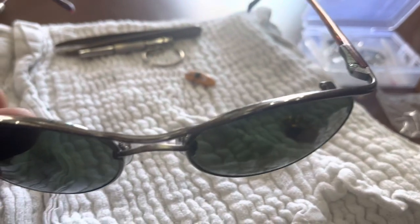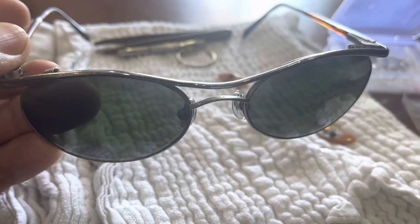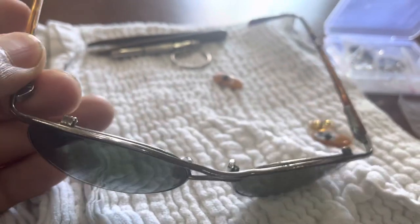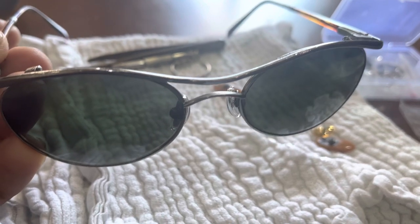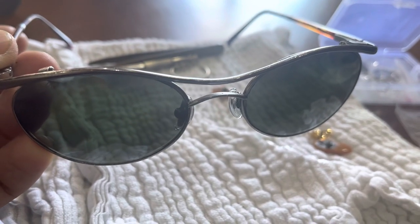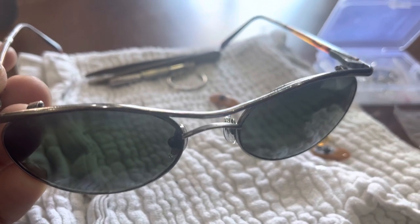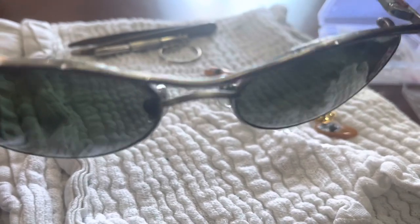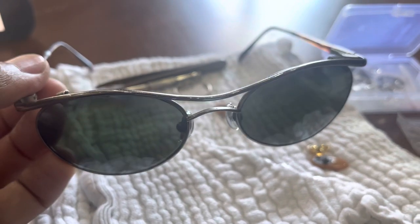Anyway, I'm very happy with these replacement nose pads. I'll tune up the rest of the screws and continue enjoying these sunglasses. They were very expensive when I got them in college, but they're worth the investment. What makes Maui Jim the best sunglasses is that they use real glass — they're clear and polarized, and they protect your eyes from harmful UV rays.